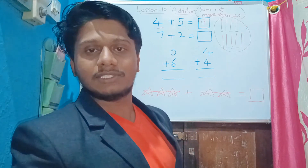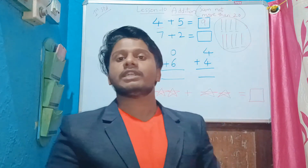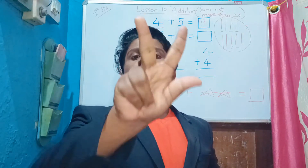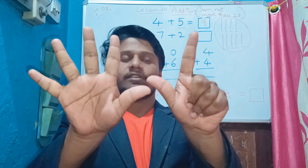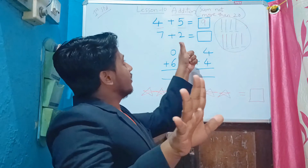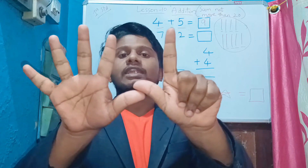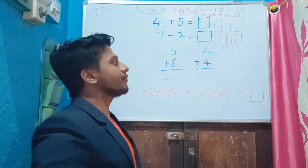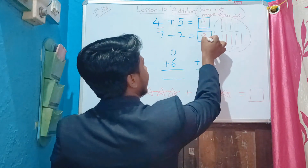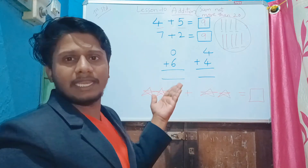The next one is seven plus two. We can do this with the help of fingers. First, take seven fingers: one, two, three, four, five, six, seven. Then plus two — after seven, take two more fingers: one, two. Now totally how many fingers are there? Nine. So the answer is nine. Clear with this, kids?